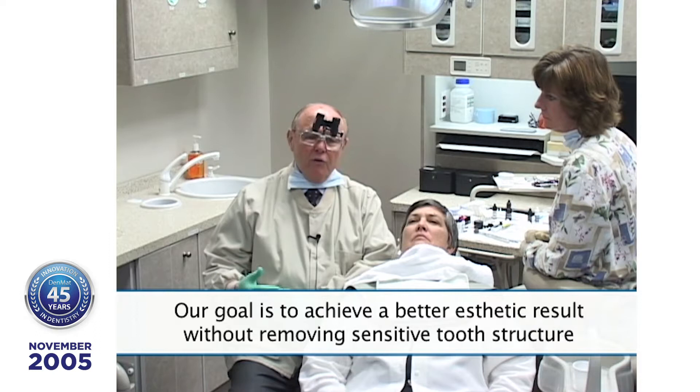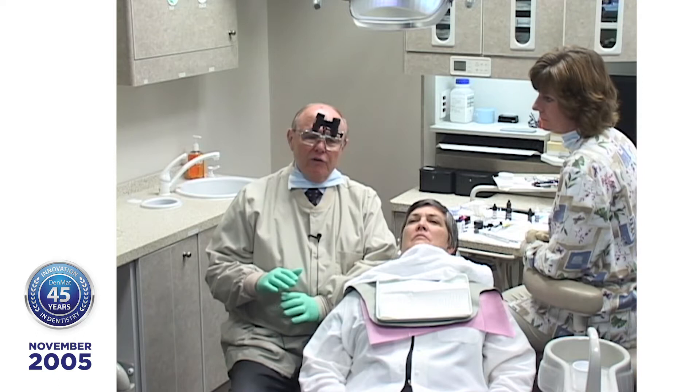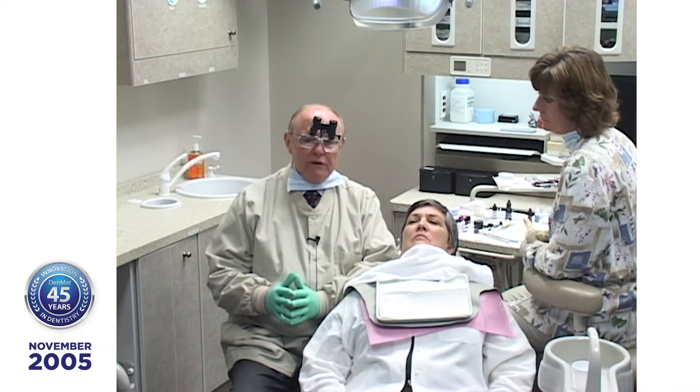When you're working with the Lumineer system, you don't have to remove even a half millimeter of tooth structure. On most patients I'll remove some enamel, but it's cosmetic contouring. The guide I have is: what I remove makes them look better, so even if we never went forward, they would look better. You take away what is in the best cosmetic interest of the patient, not because you're going to build something up.